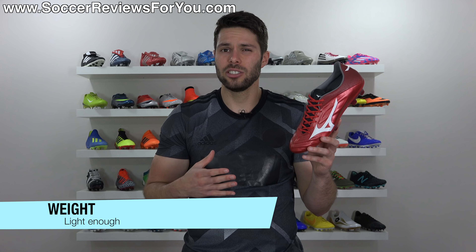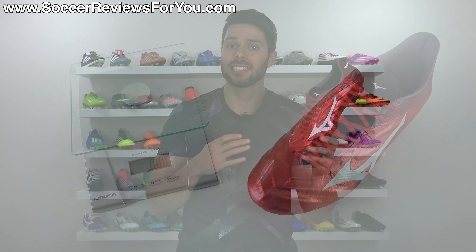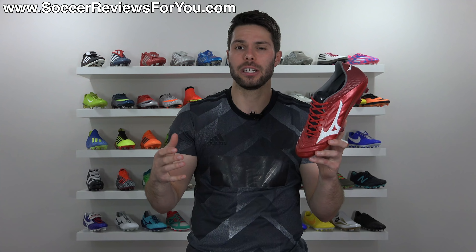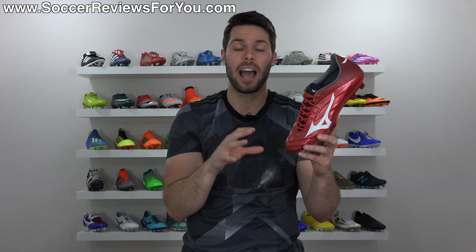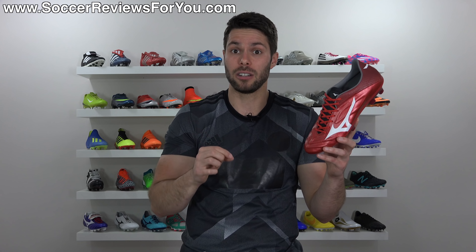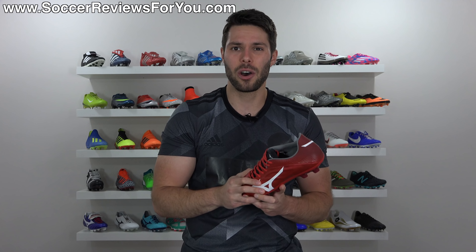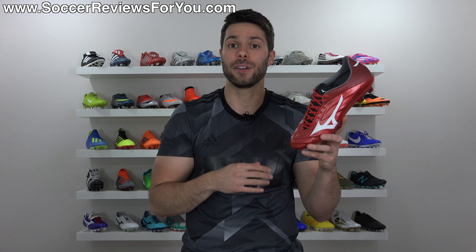The weight hasn't really changed all that much from the previous generation. The made in Japan Mizuno Rebula 2 V1 in a size 9.5 US weighs in at 7.98 ounces, which is about 0.1 to 0.2 ounces less than the previous generation. Technically it has seen some weight decrease while still maintaining excellent quality. I would even go as far as to say this feels more premium than the original, which is hard to believe because the original felt extremely premium. Right at the eight ounce mark, it's not spectacularly lightweight, but they're certainly not going to feel heavy on your feet either.